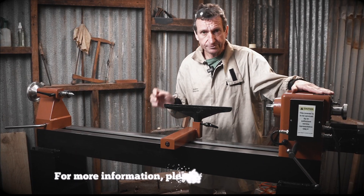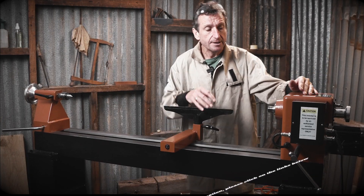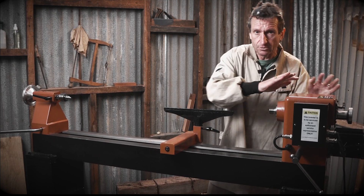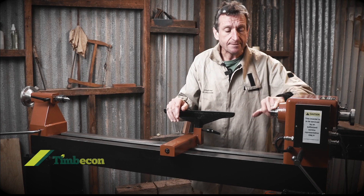Headstock — we've already spoken about the motor, but it's cast iron, nice and solid construction. When everything locks into place, nothing moves — it's all nice and solid. Number two Morse taper and an M30 thread, so you've got everything working at that end of the lathe.